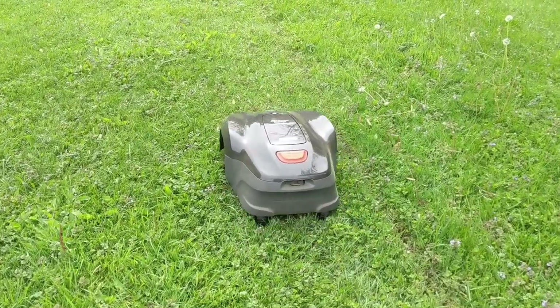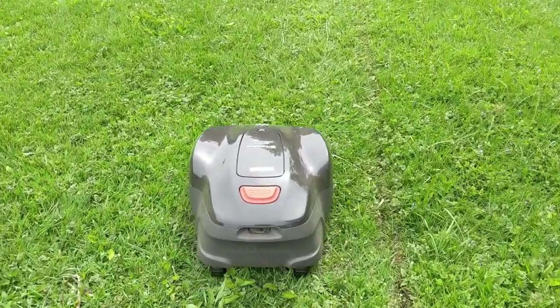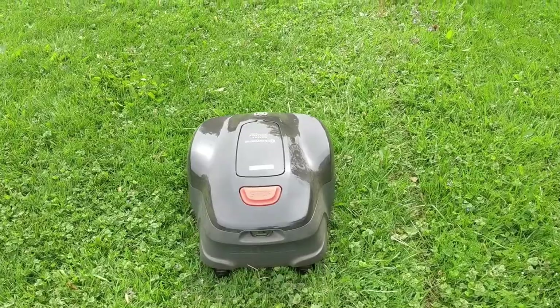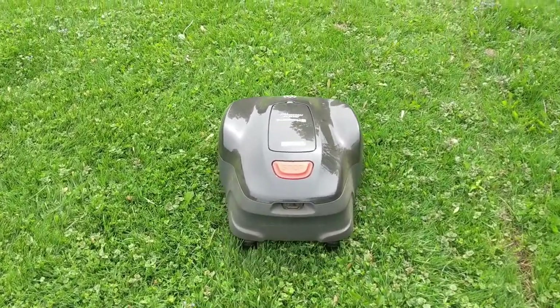First off, I want to let you know this is not a sponsored video. These mowers are something I bought with my own money as kind of my own experiment to see if I can automate cutting my lawn so I can just sit back, relax, and free up some of my time to do things like making these videos. Everything I'm talking about in this video you can find links to down in the video description.